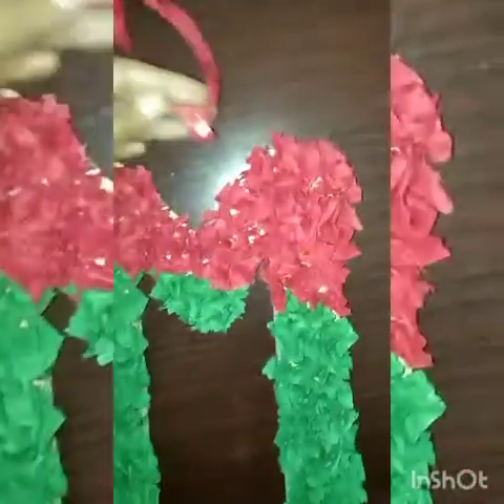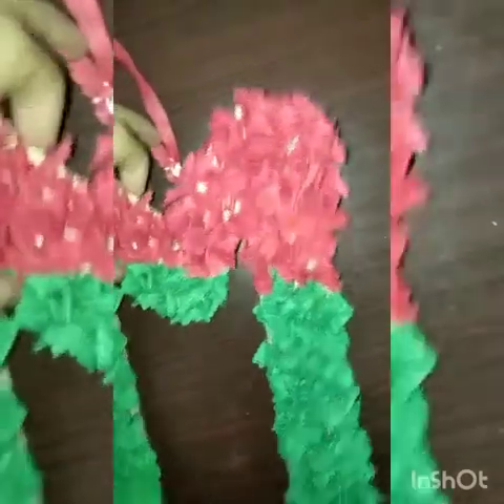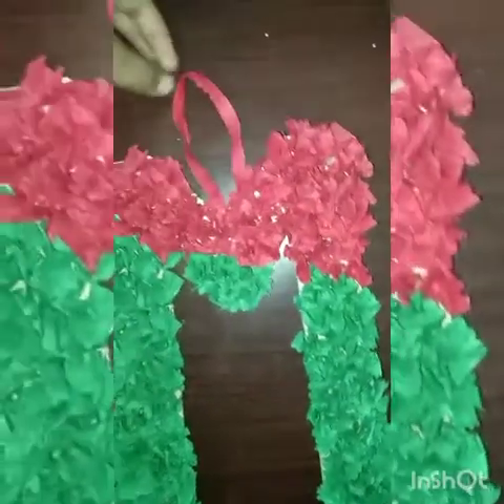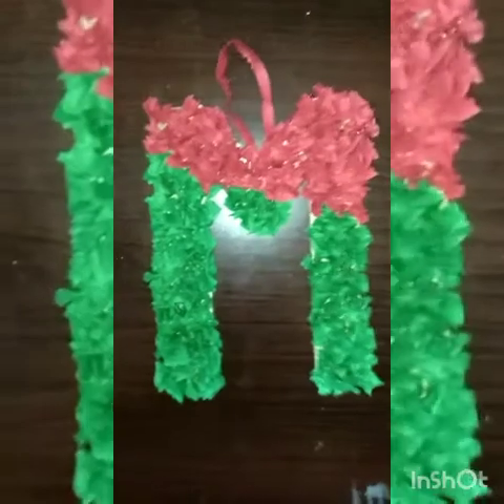Now it is done. Attach a ribbon like this at the back of it. And now you can use it to hang anywhere on the wall. Thanks for watching my video.